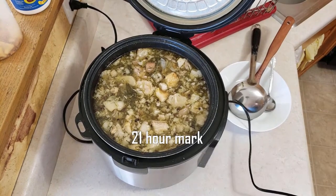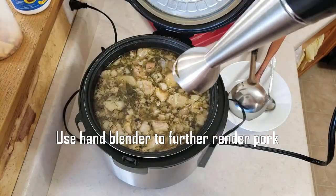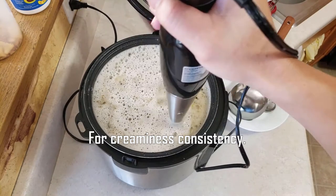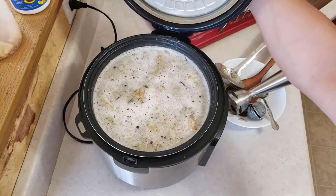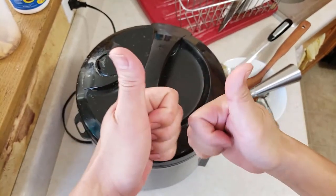We've got this going for 21 hours now. I'm going to use this blender here to chop up all the fat inside — that will make it creamier. See that? Rich and creamy consistency. This is going very good, so I'm going to go for another hour and we'll be good.